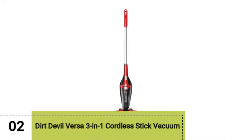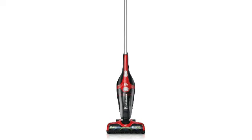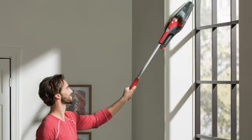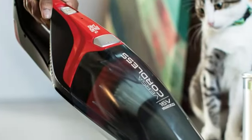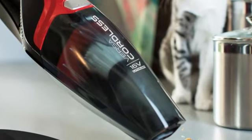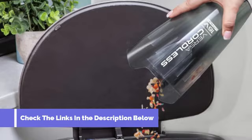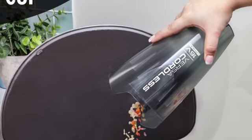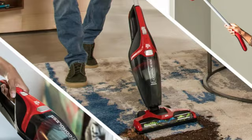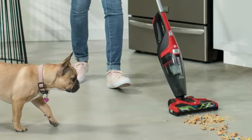Next up, we have the Dirt Devil Versa 3-in-1 Cordless Stick Vacuum. It's simple and easy to use, and at less than 5 pounds, moving around with this vacuum was a breeze. The smaller brush head was easy to maneuver around furniture, and the rollers glided effortlessly along all testing surfaces. We were impressed with the suction power and could complete our debris tests in less than 3 passes, and the battery life lasted throughout our entire testing process without losing power.